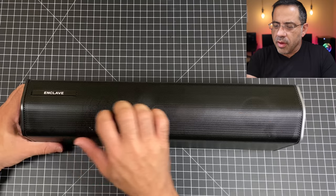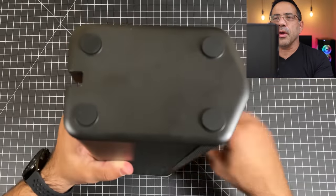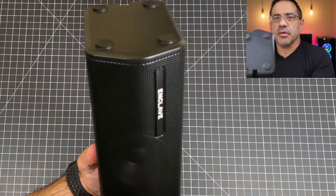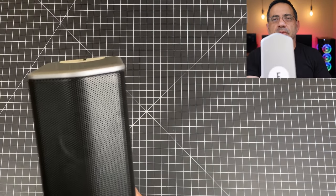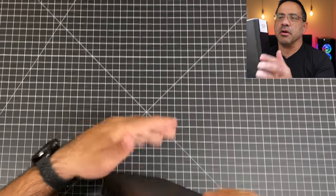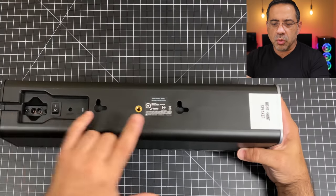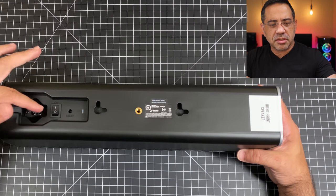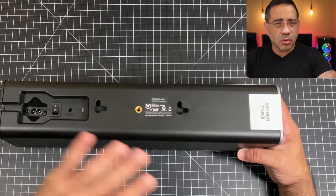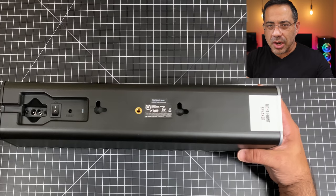Next we're going to take a look at one of the speakers — this is the right channel. You'll notice the Enclave logo on the side and a metal grill in front. At the very bottom, you have rubberized feet for really nice stability. The nice thing about this system is that when you take it out of the box, everything comes labeled — this label indicates it's the right front speaker. You have the option to wall mount it on either side by drilling it to the wall. There's a power switch, and you can route the power cord — the only cord you need. There's a little LED indicator showing if it's connected to the system.